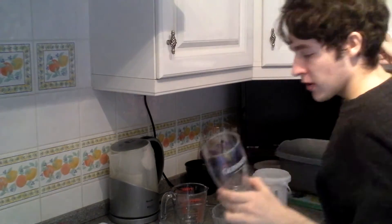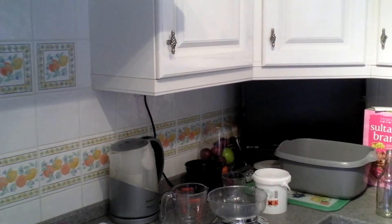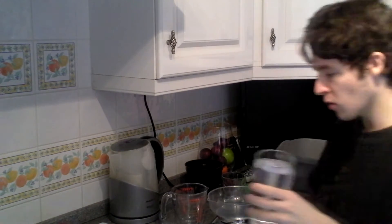When you boil the sugar up it requires a certain amount of water — it doesn't have to be dead accurate. In America I think they generally use two cups, which is the equivalent of roughly about a pint. So to begin with, I'm going to take a pint of water and add it to the saucepan.